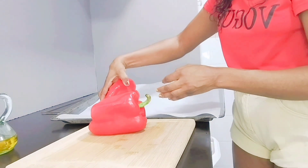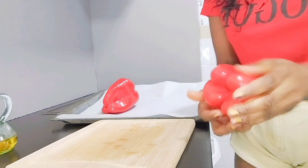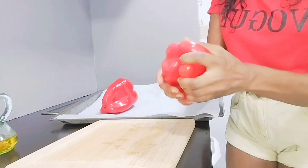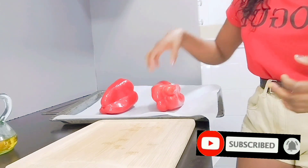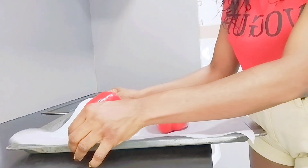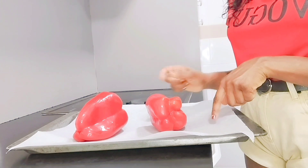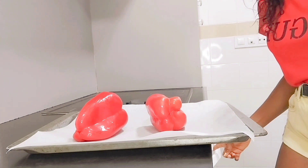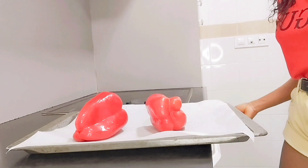So we put it in the oven tray. We have to put it in the oven for 45 to 50 minutes. Before I start doing it, I have already turned on the oven — 180 degrees, up and down. You have to preheat the oven 10 minutes before you put this in.